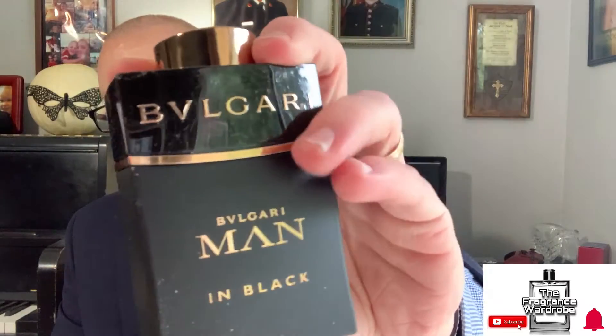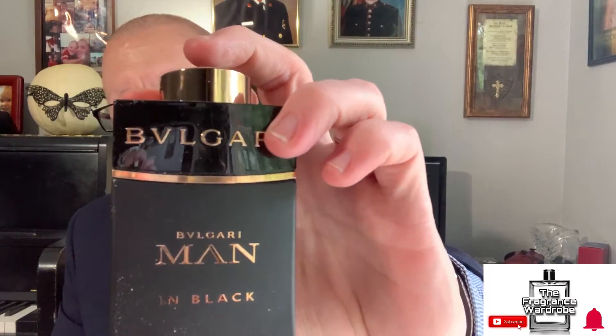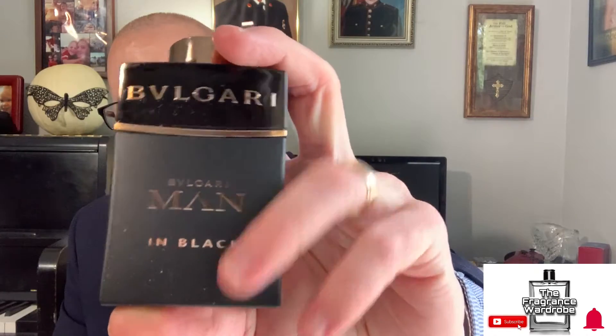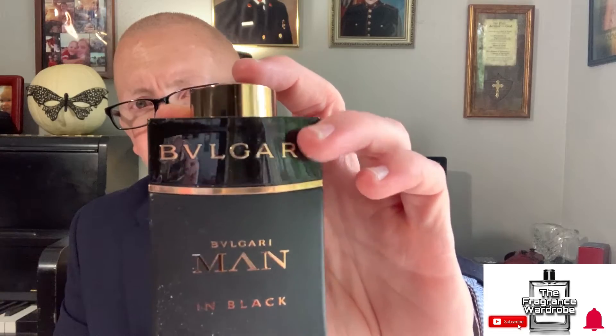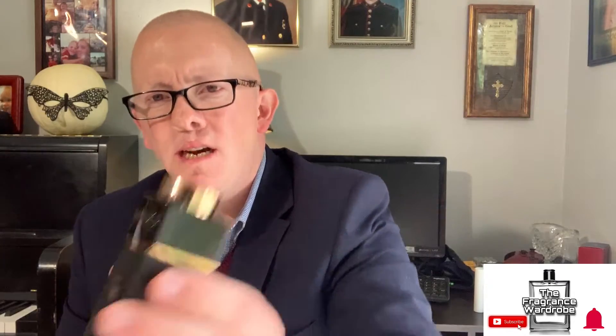The bottle presentation looks like this. You have a raised Bulgari logo, a nice black shininess on the top that then goes matte. It has a nice rose gold accent. The atomizer is pretty cool — you just twist it and it unlocks the spray. Twist it back and it won't spray. Twist it again and you get a beautiful distribution.